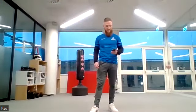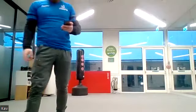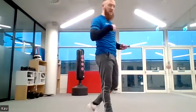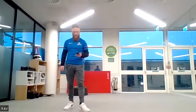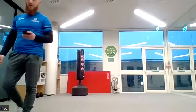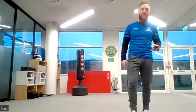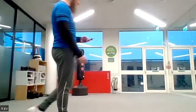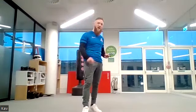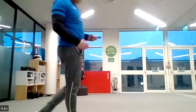Stay at a nice consistent pace and then for the last 10 seconds we're going to go even faster. You've got another 30 seconds left — the last 10 seconds we're going to go as fast as possible. Keep breathing out, 20 seconds left. Just look at that calorie burn, weight loss, fitness level! Three, two, one — go even faster for your last 10 seconds, as fast as you can. Three, two, one.